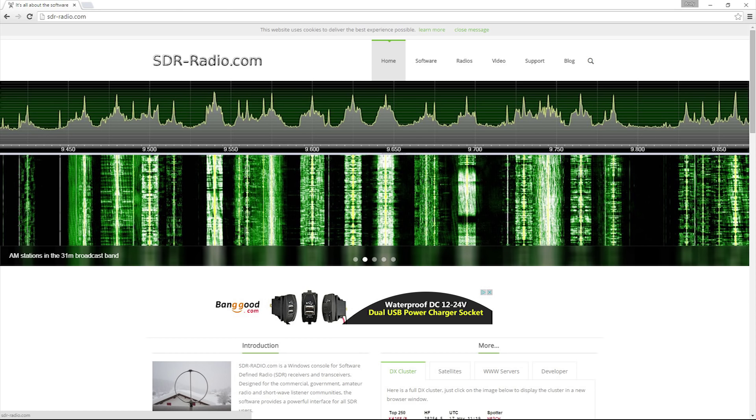There is something called SDR, which stands for Software Defined Radio. Instead of using an expensive standalone piece of hardware, we can use computer-based hardware.